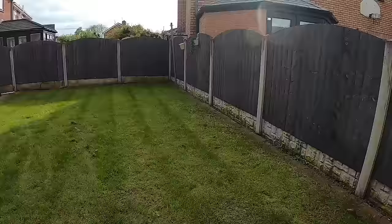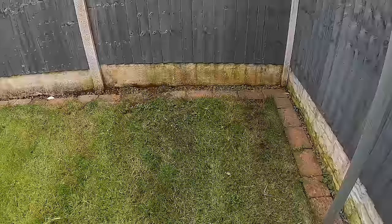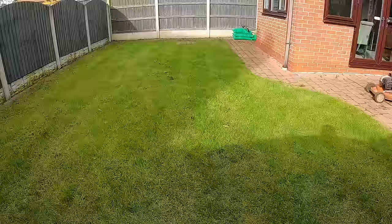Down here you can see lots of moss, so we're going to go really heavy on the scarifying to get as much of that out as we can. We're going to aerate, we're going to overseed, we're going to top dress. There are a few weeds in the lawn. The customer's quite happy just to have a nice lawn, so if he wants to tackle weeds at any point, a simple feed and weed in a few months time will do it the world of good.